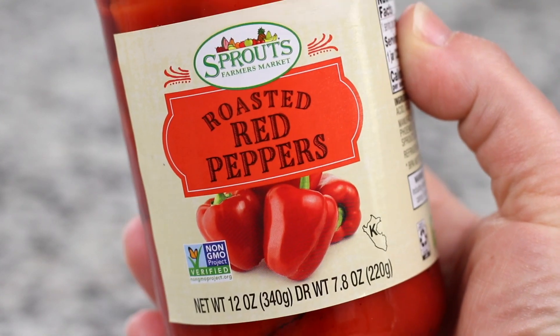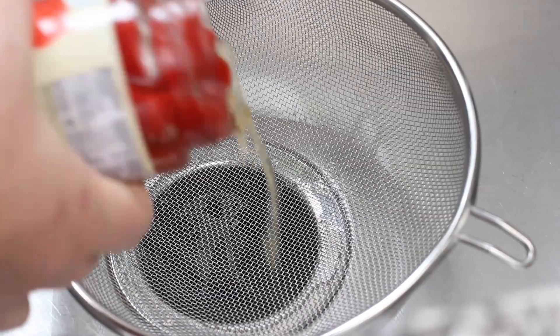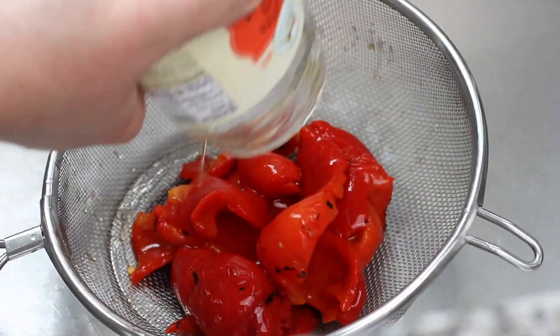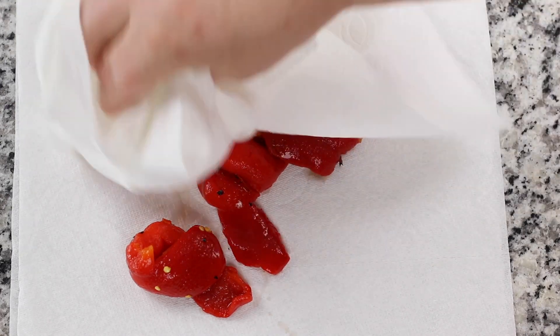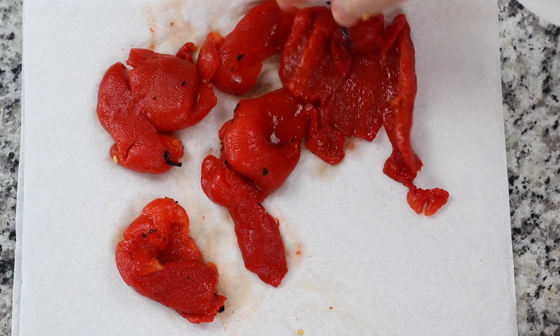If using jarred bell peppers, it's important to not only drain them, but also to pat them dry with paper towels. This will help to maintain a more dip-like texture. It's also an opportunity to remove any of the bell pepper seeds.